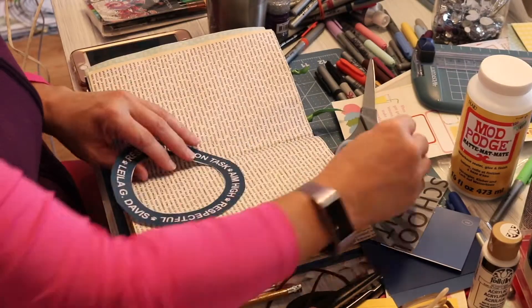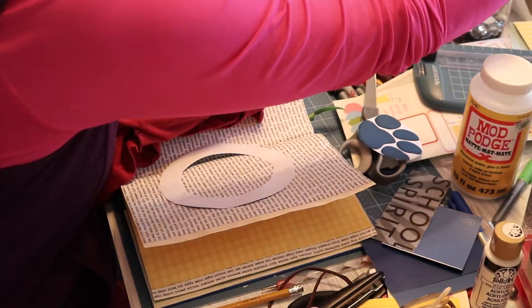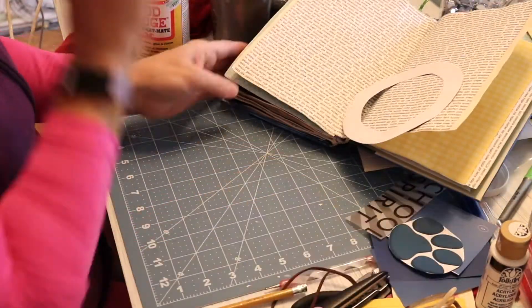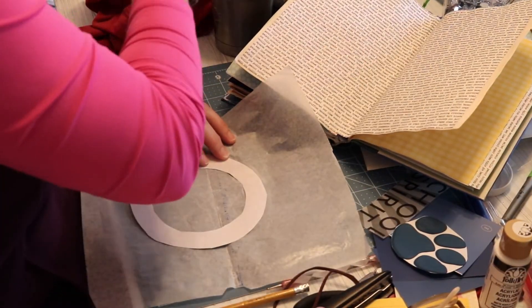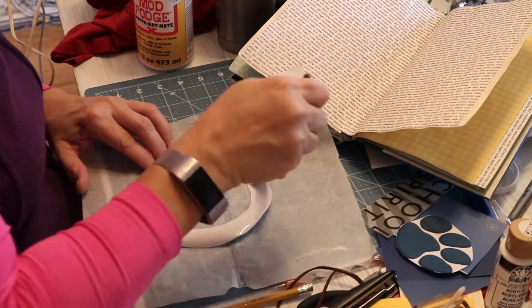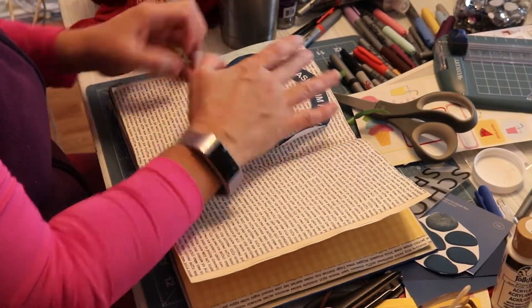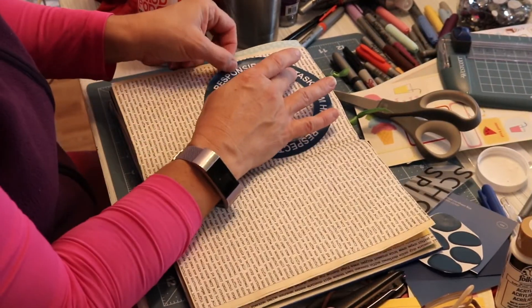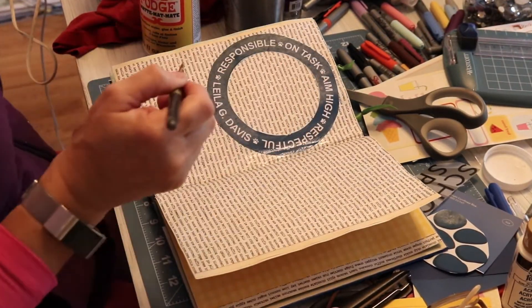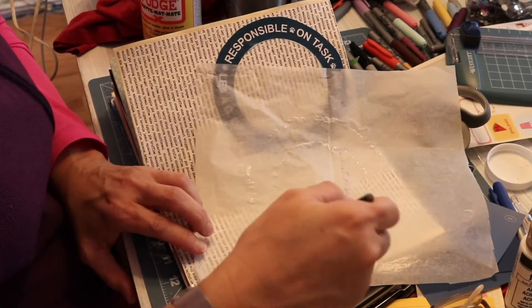All right, we are ready for the next page. This page is inspired by school spirit. I was actually able to get some paperwork from the school so I could use their colors and their bear paw logo. I cut out the bear paw from the round part because I wanted the decorative paper to show through in between — I thought it would look kind of neat. I am adhering that with Mod Podge and then going over the top with more Mod Podge to seal it down really well.